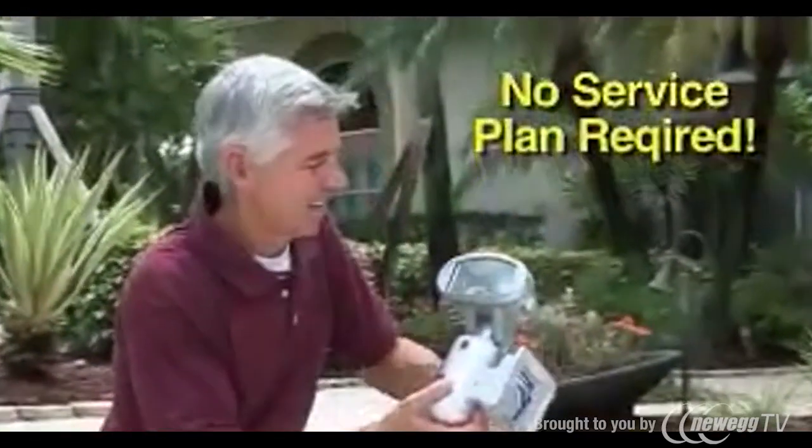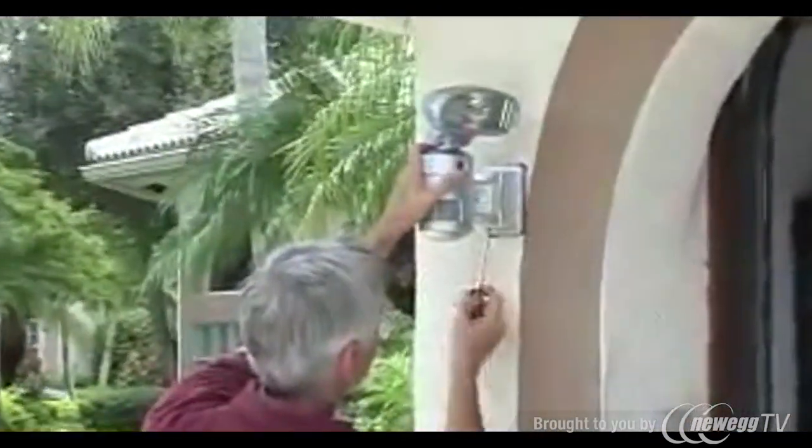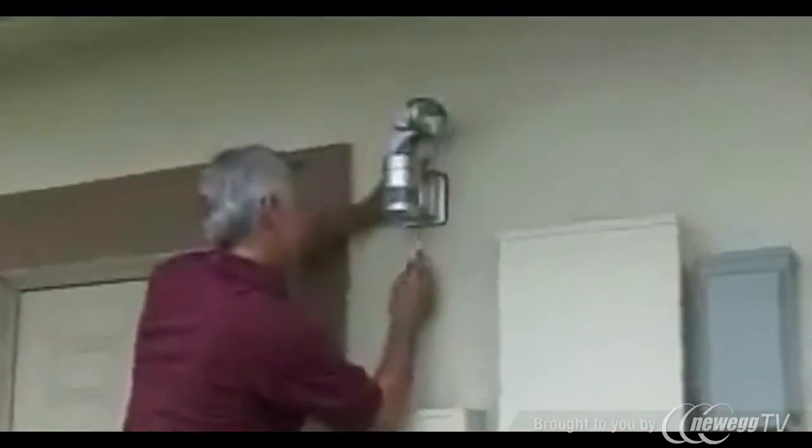No service plans, no monthly fees. Wireless and automatic, the Nightguard system tracks movement and can record either video or still images, then sends those crystal clear digital images directly to your PC.